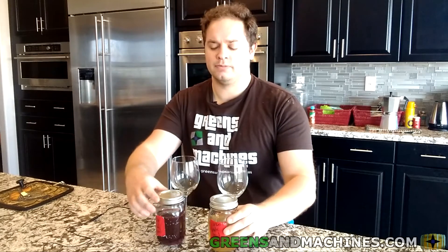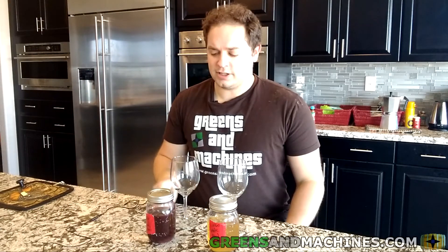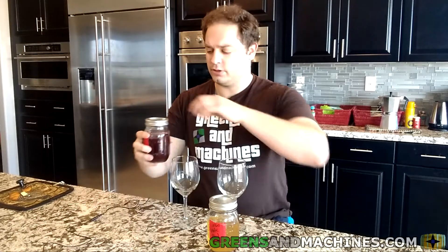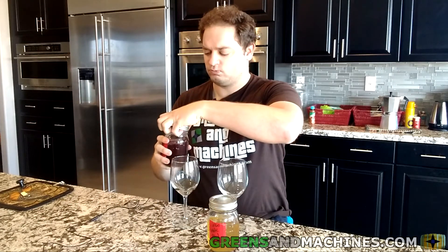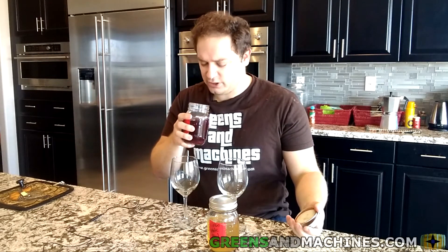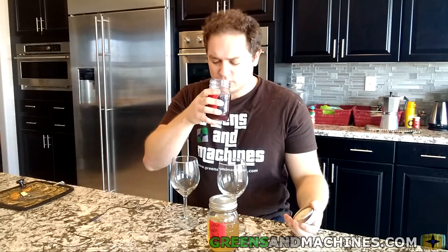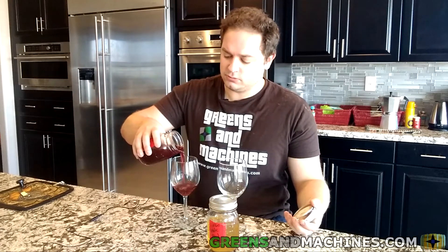They've definitely taken time to age. I know they were a bit acidic earlier. So we got the white, we've got the red, two wine glasses so we can taste test. Let's start with the red. I don't like the look of what's on the surface in here — it's like bacterial almost. I'll try it anyway.